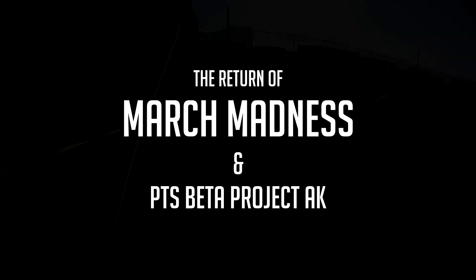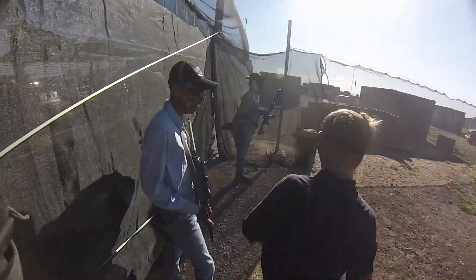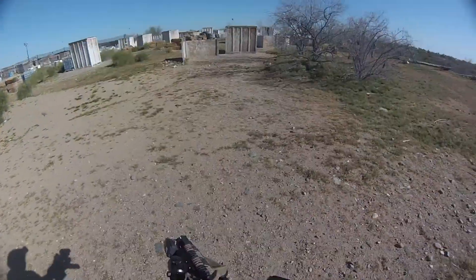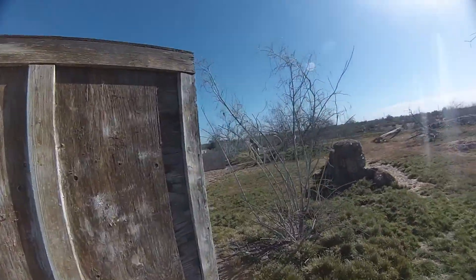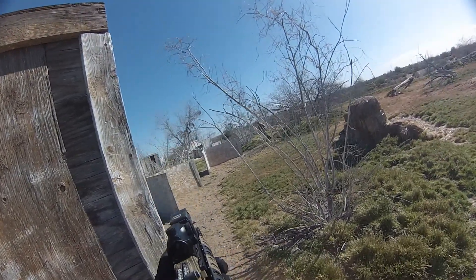Welcome airsofters to the return of March Madness gameplay. Are you ready for some airsoft? Saturday morning airsoft. This will be the first time I'll be playing this year. I'll be using my PTS Magpul Beta Project Tactical AK. I bypassed the fuse and now I got it working again and it's a really fun gun to use, so sit back and enjoy.